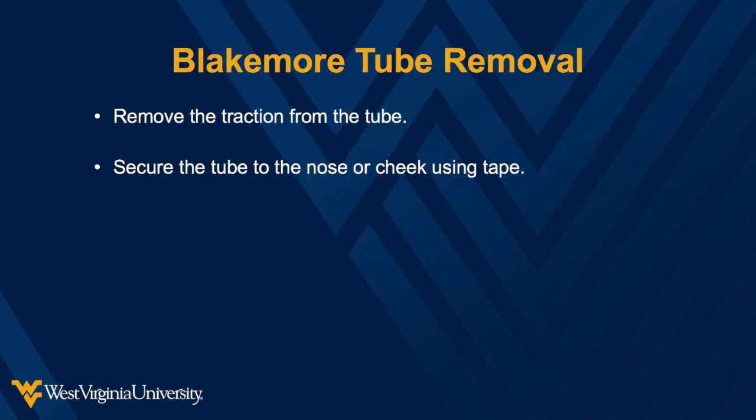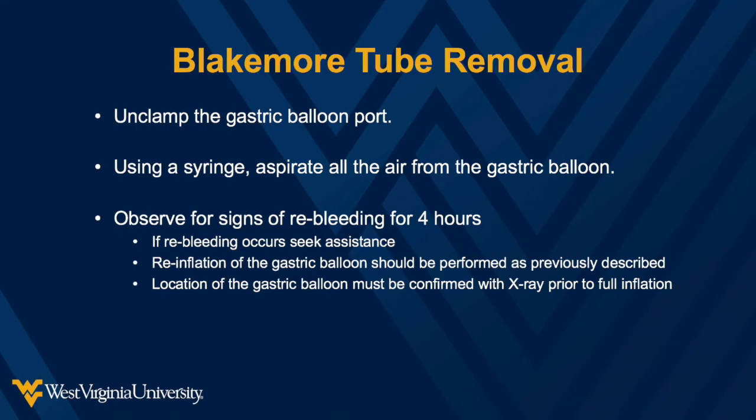Remove the traction from the tube and secure the tube to the nose using tape. Next, unclamp the gastric balloon port and aspirate the air with a syringe. Observe for signs of bleeding over 4 hours. If bleeding recurs, you may reinflate the gastric balloon as previously described. Notably, the location of the gastric balloon must be verified with x-ray prior to fully inflating the balloon.